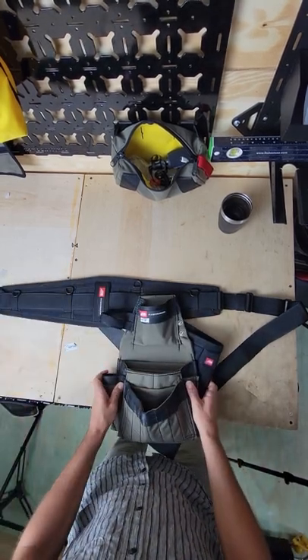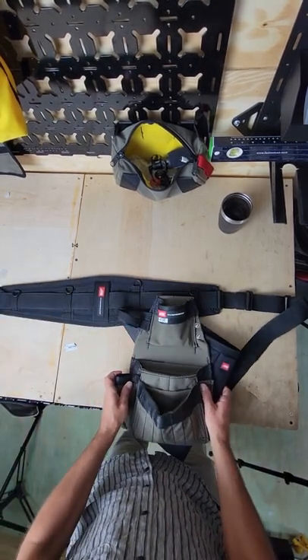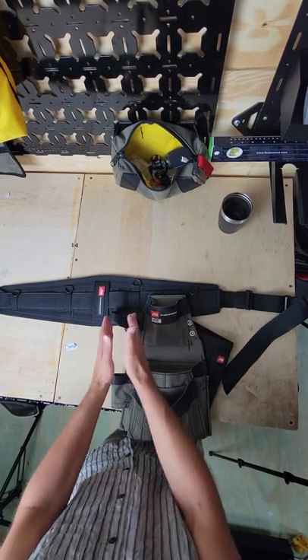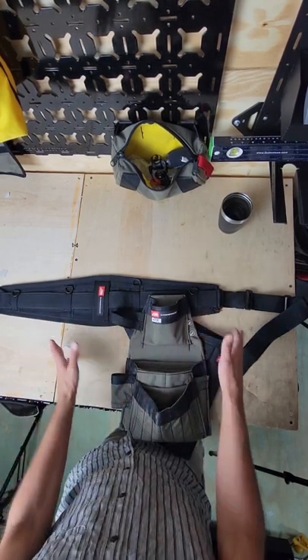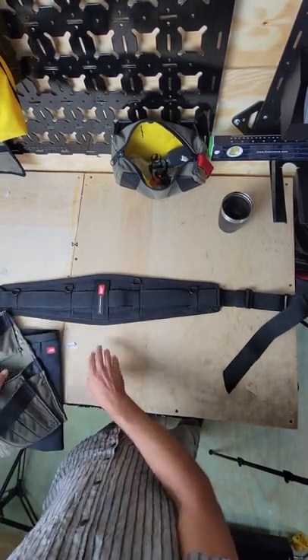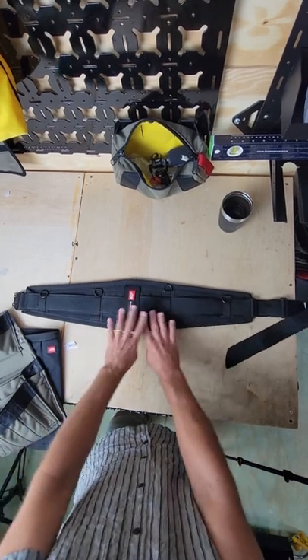Diamondback small belt — you got this much play in here for your pouches. In the wintertime you're gonna move your pouches forward, and in the summertime move them further back, just because you're gonna have extra layers on. Maybe you want to get them a little bit further forward than that — that's okay.